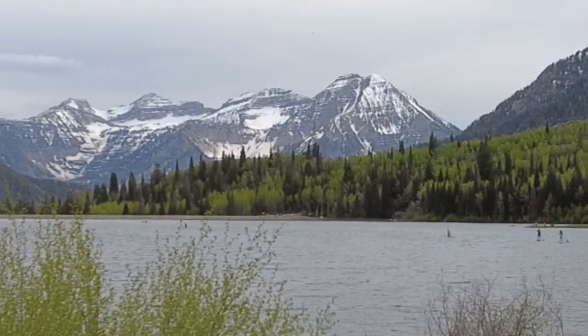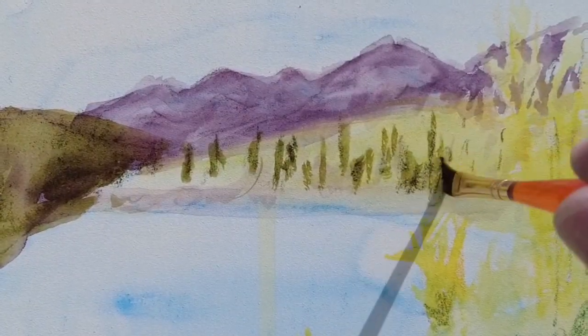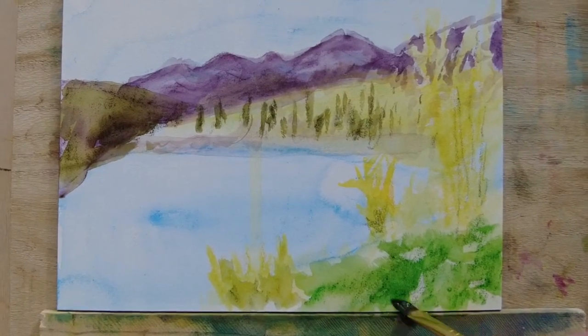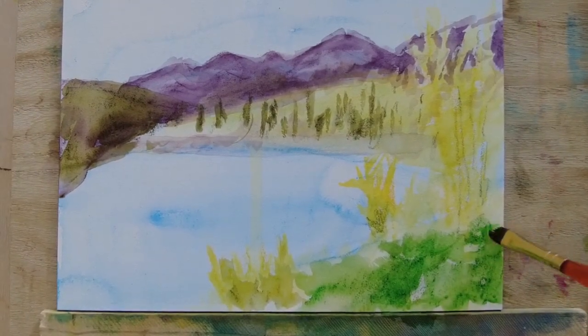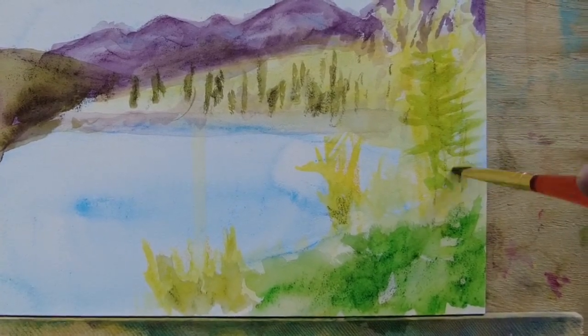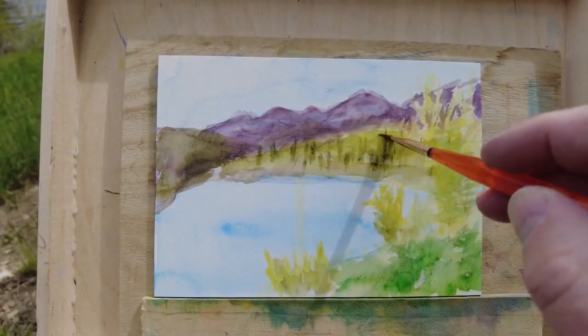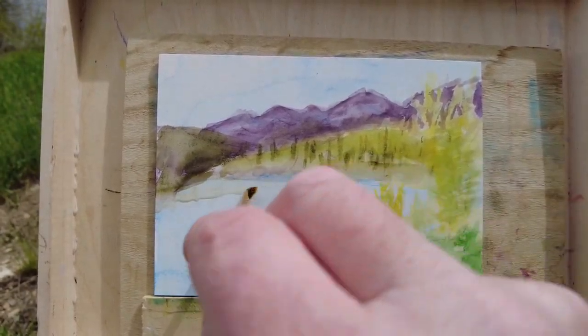Mother Nature is the best artist I know — she's really good at picking colors. And I think this brighter beech green for the foreground grass and the aspens adds some punch to it all. In the distance I keep it a little more muted, just to push it back.